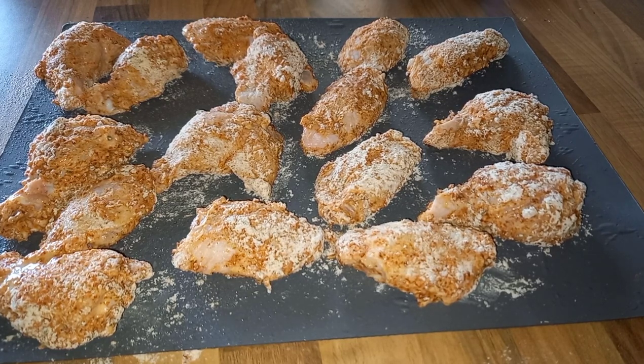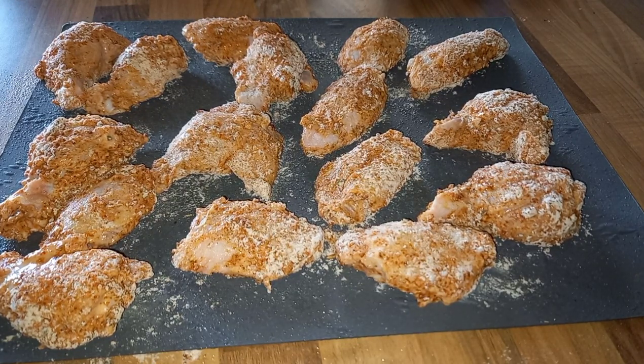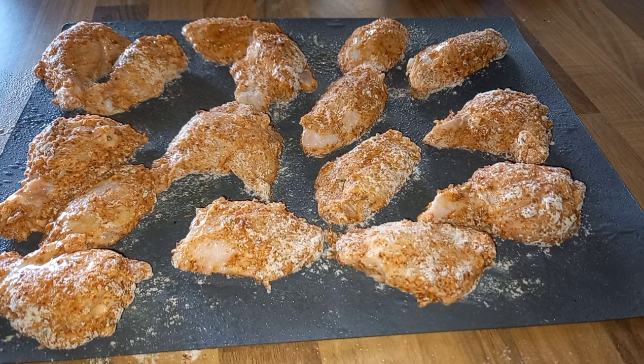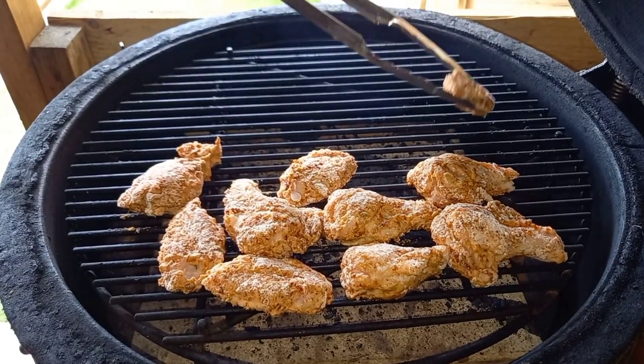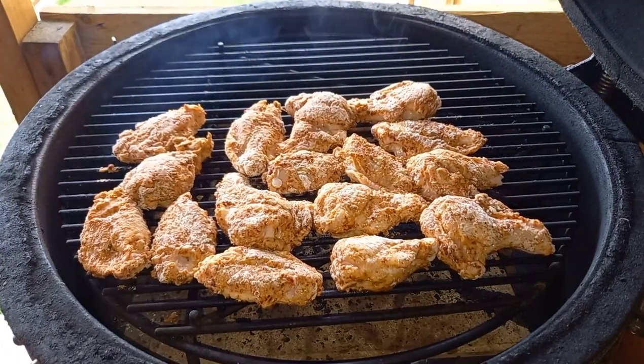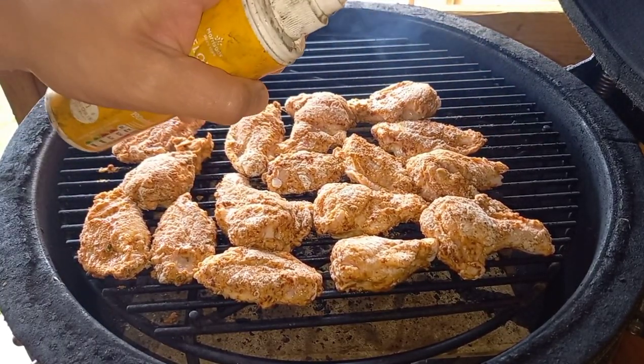With the kamado up to temperature, it's time to get the chicken wings on. Before we get them on we need to oil them — I've got a spray bottle with vegetable oil and I just spray the top side of the wings. When we put them on the grill we flip them so the oil side is on the bottom, then oil the top side. You need to be around 200 to 220°C. This is going to soak into that flour and give us a nice crispy outside.